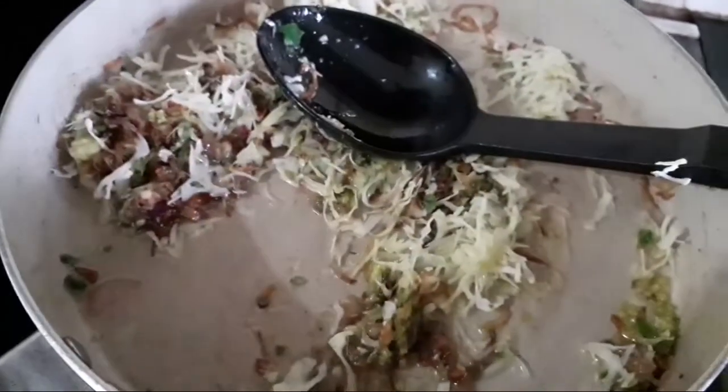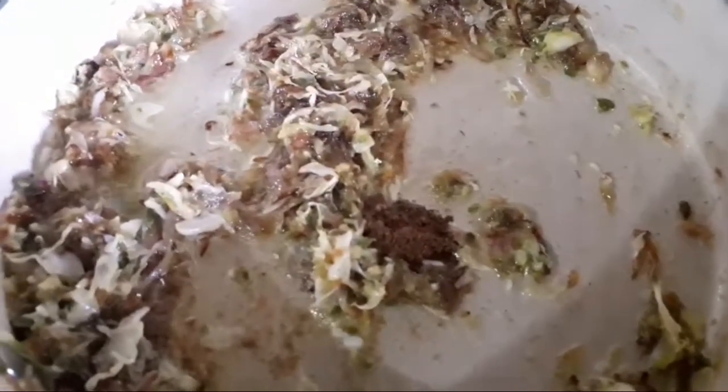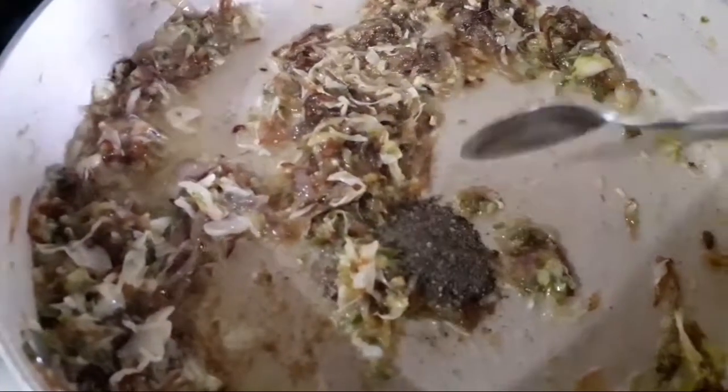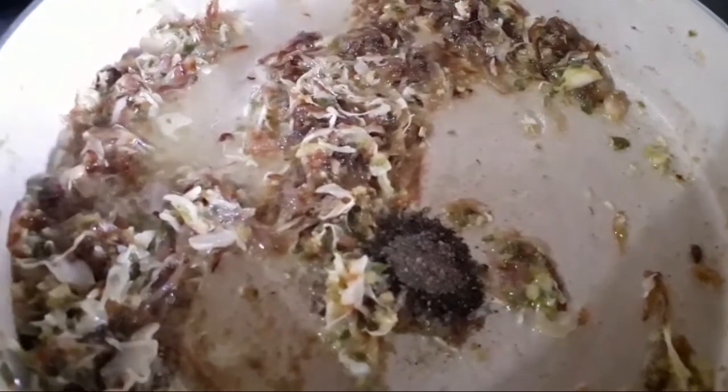I'm going to take a spoon of oil. Now I'm going to make a cold teaspoon of garam masala. That's why I'm going to add a cold teaspoon of water. Let's wash the sauce.